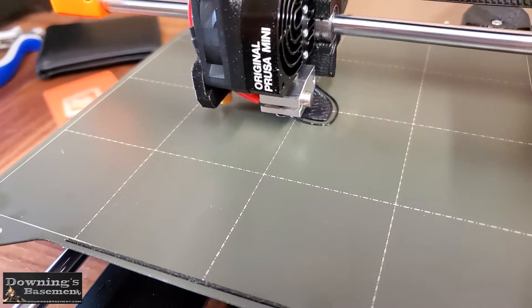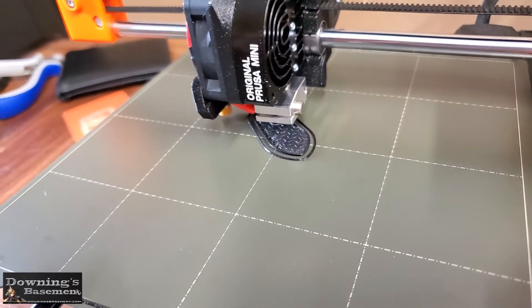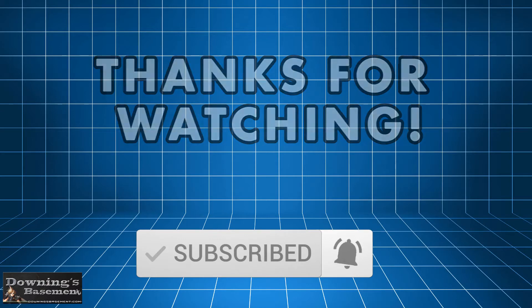So I want to thank you guys for watching. I know this video was pretty long in comparison to my other videos, but I had a lot of fun making it. And if you enjoyed it, please consider giving a like and subscribe below for more content later on down the road. Thanks guys, later.